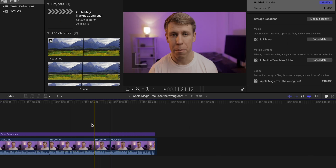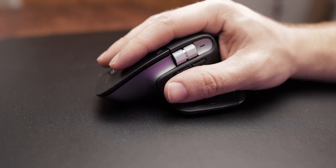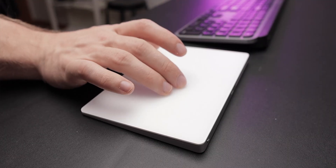The next thing that became abundantly clear when I was comparing these two devices is how much better the Logitech MX Master 3 is at precise movements compared to the Apple Magic Trackpad. Where this became most clear was when I was doing video editing — you have to move clips around and make very precise movements for cuts and clip placement. With the Logitech MX Master 3, I was able to make those precise movements a lot easier than I was with the Apple Magic Trackpad.